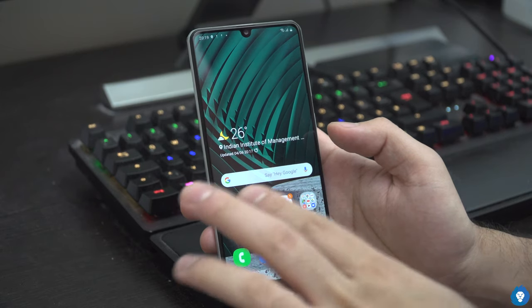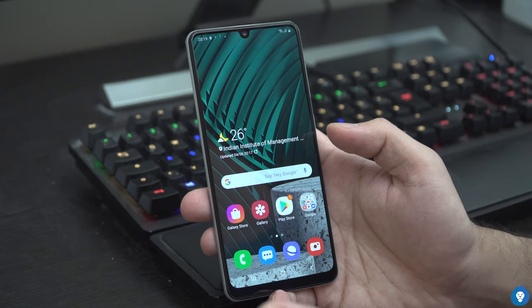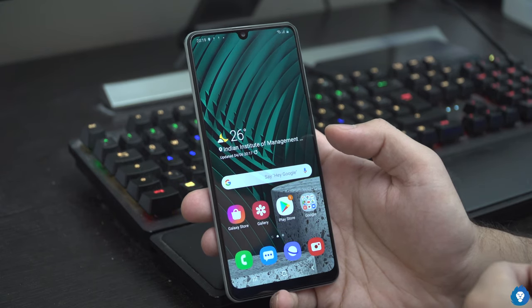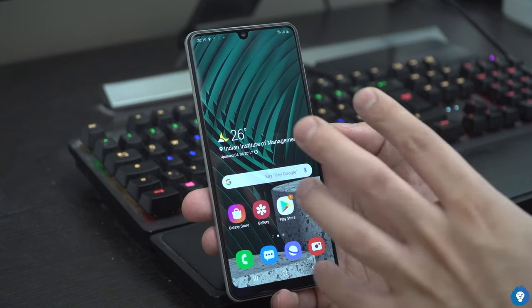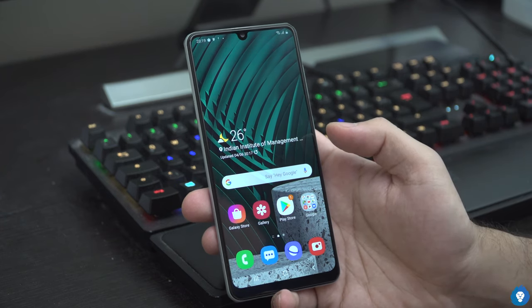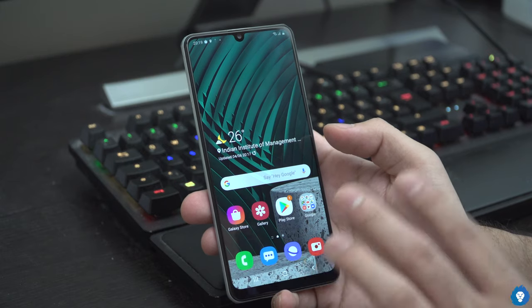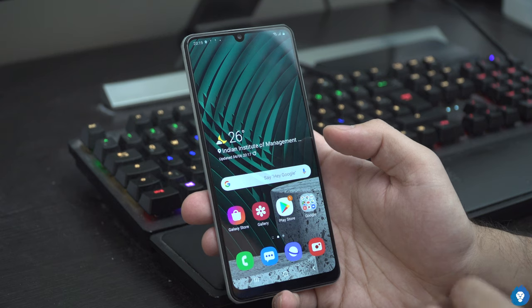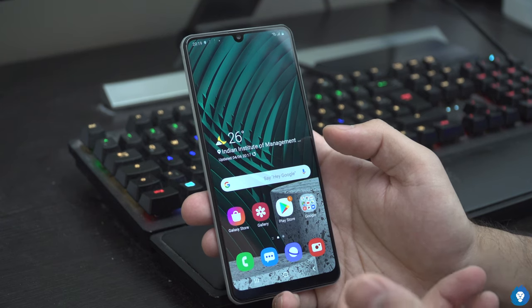Now we have the phone booted up and set up. This is the hardware features. On the screen, this is a 6.4-inch Super AMOLED panel — it is a beautiful panel. It has great contrast, vibrant colors, brightness, and outdoor visibility.